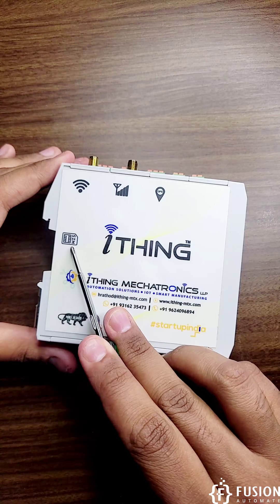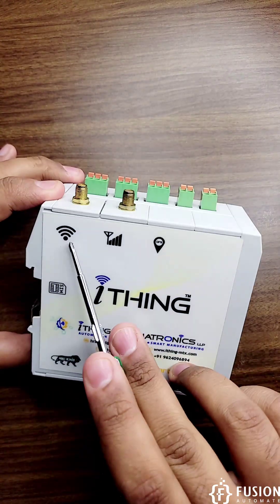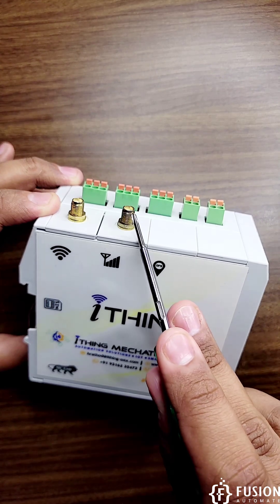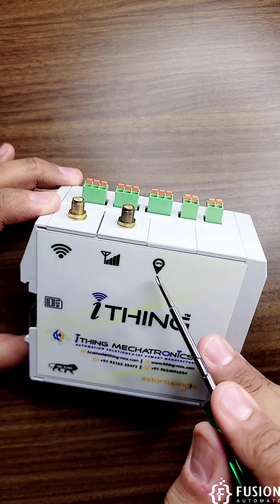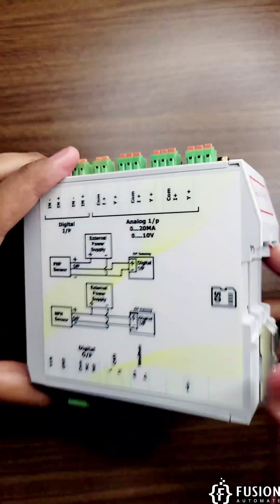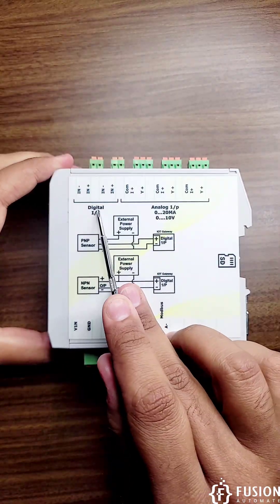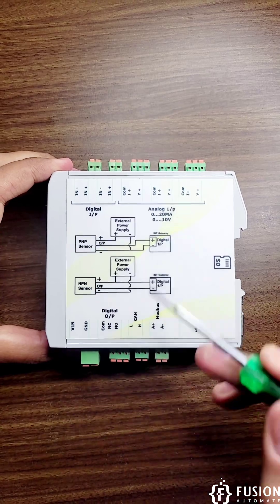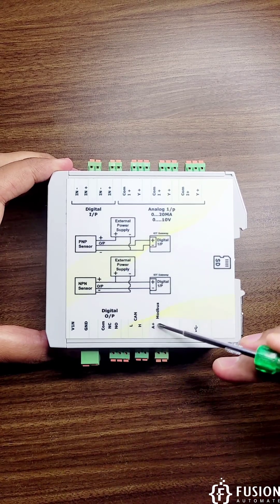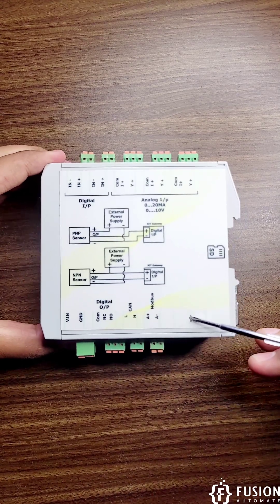It supports a SIM card, has a Wi-Fi antenna connector port, and a SIM card antenna connector. It can also come with GPS if you need it. On the other side, it has two digital inputs, three analog inputs, one digital output, a CAN protocol connector, a Modbus protocol connector, and USB support.